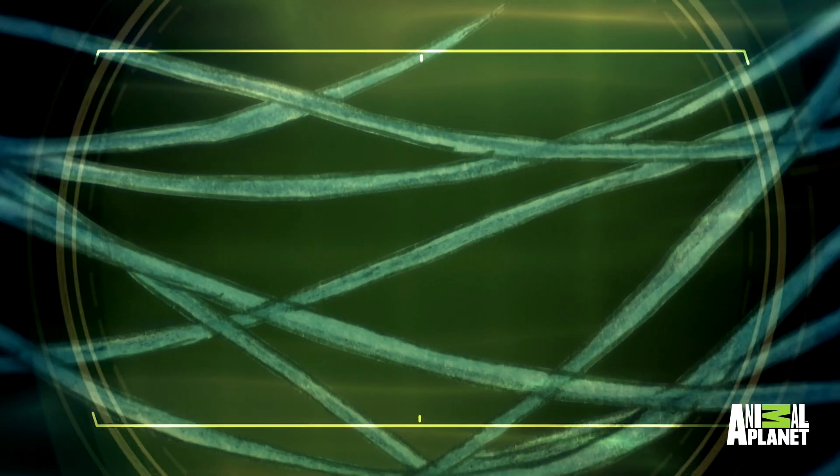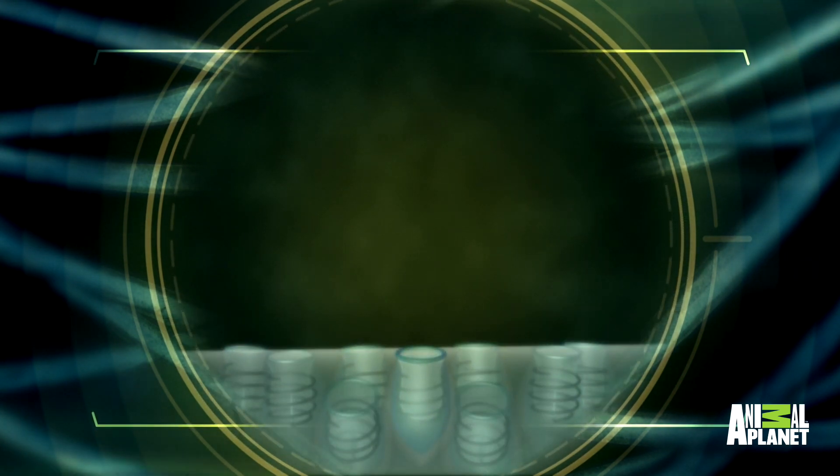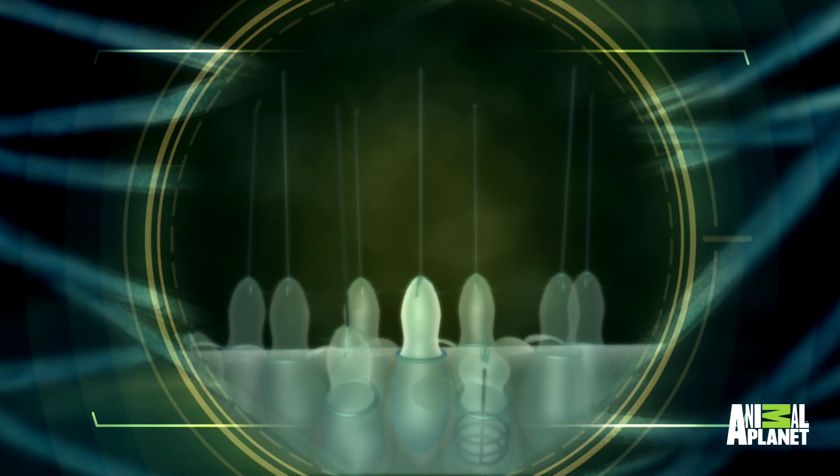The first thing I should say about box jellyfish is that trying to catch one is something that nobody should attempt to do without expert supervision. This is one of the most venomous animals on earth. An adult box jellyfish has something like 30 or 40 tentacles, each one up to 10 feet long, but just a six-foot length of a single tentacle contains enough stinging cells to kill a person in under two minutes.